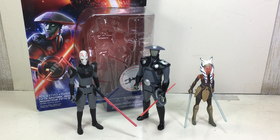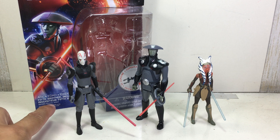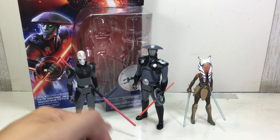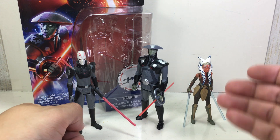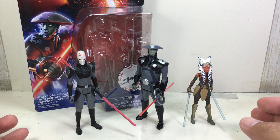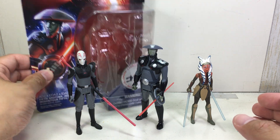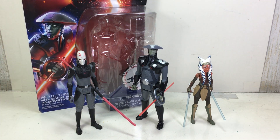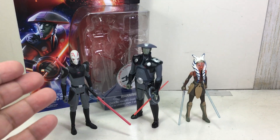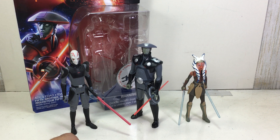This is the Star Wars Rebels 3.75-inch Fifth Brother Inquisitor. Here he is with the Grand Inquisitor and Ahsoka Tano, both of which are also figures from the Star Wars Rebels toyline. They've packaged this one in the Force Awakens packaging, but it doesn't say Force Awakens simply because it's not part of the movie line — it's a Rebels line.